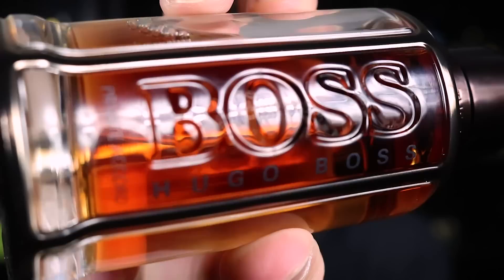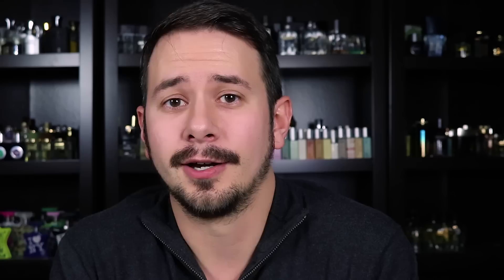So there we go, guys — my take on Hugo Boss The Scent Private Accord. To me, this takes the DNA of The Scent and The Scent Intense and refines it, makes it richer, more interesting, and with more depth. The addition of cacao and coffee really takes it to the next level. For me, it's a big thumbs up — I'm really glad that I own this bottle. I usually don't promote blind buys, but if it sounds nice and you can get it for a good price, go for it. I was not let down at all. If you have smelled Hugo Boss The Scent Private Accord, let me know what you think in the comments below. As always, thank you so much for watching — please like, comment, and subscribe, and I'll see you guys next time.